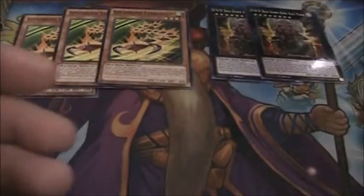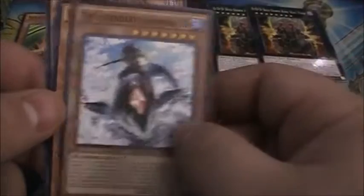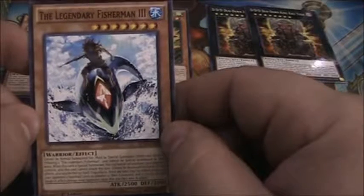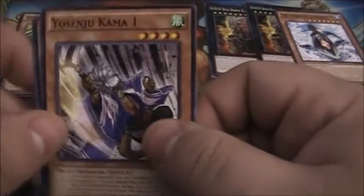We have Zhang Shang Magician and the Legendary Fisherman 3. That's a cool new card. Just so you guys know, they actually skipped Legendary Fisherman 2 — I don't know why. We'll keep that guy out since he's a cool new card. And Yosenju Kama One.